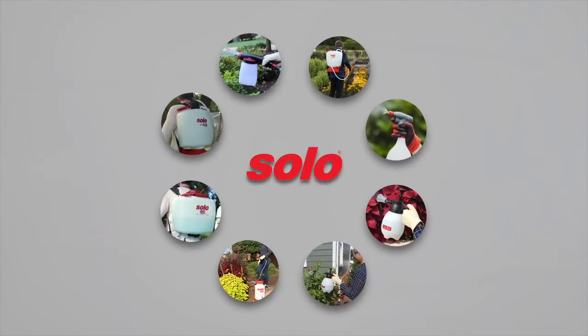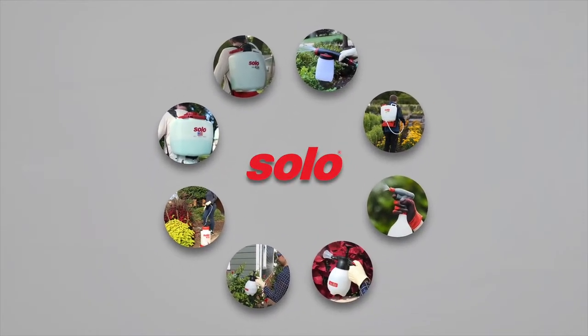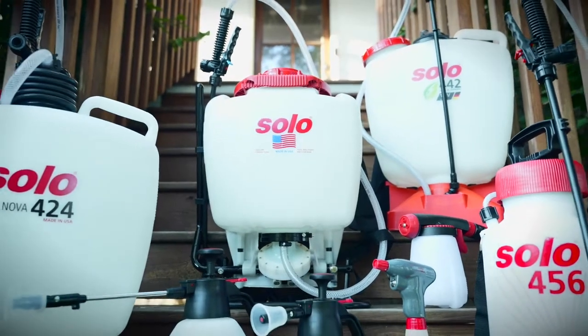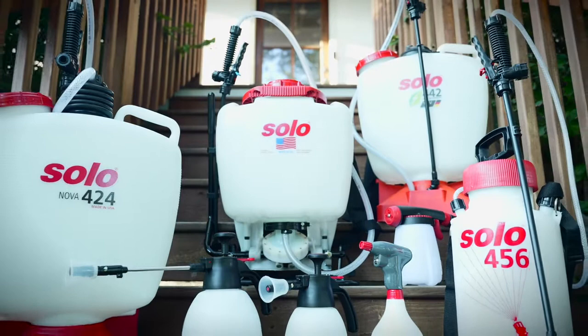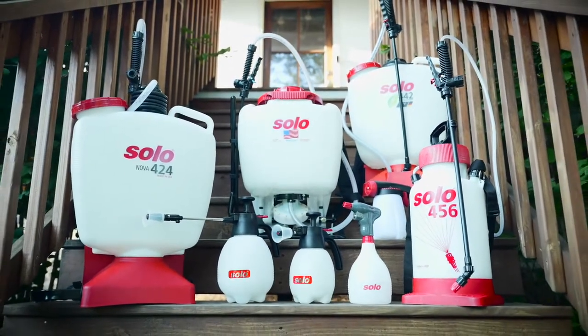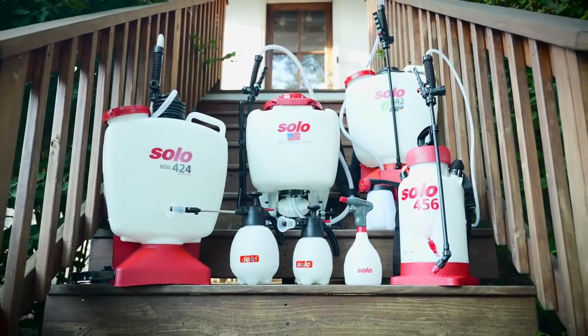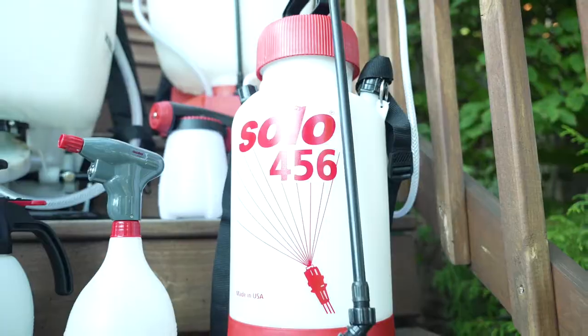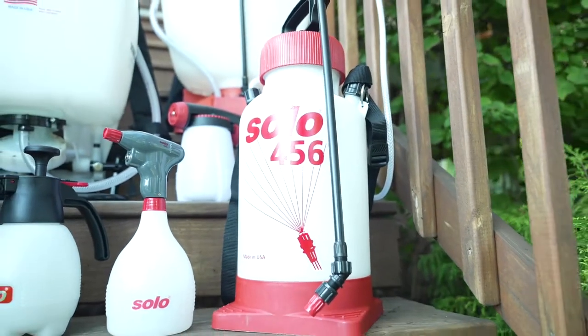Understanding the different sprayer types, how they function, and their intended use is critical when choosing the right sprayer for you. In this video, we'll take a look at how to properly select a sprayer type that is built for the job size and chemicals you intend to use. Solo offers four sprayer types: hose end, one-hand, handheld, and backpack sprayers.